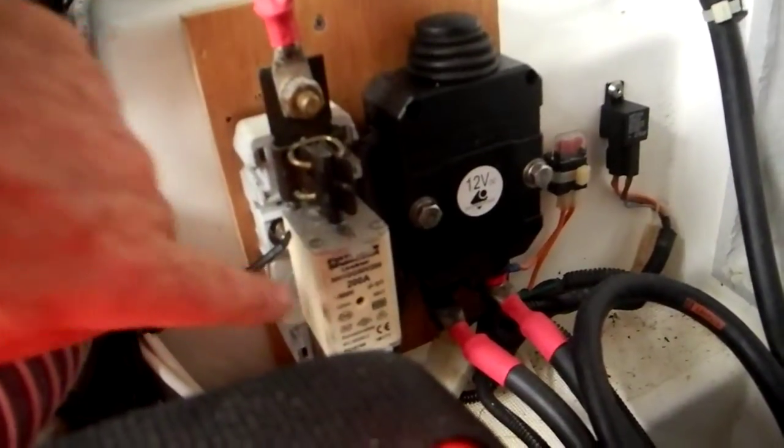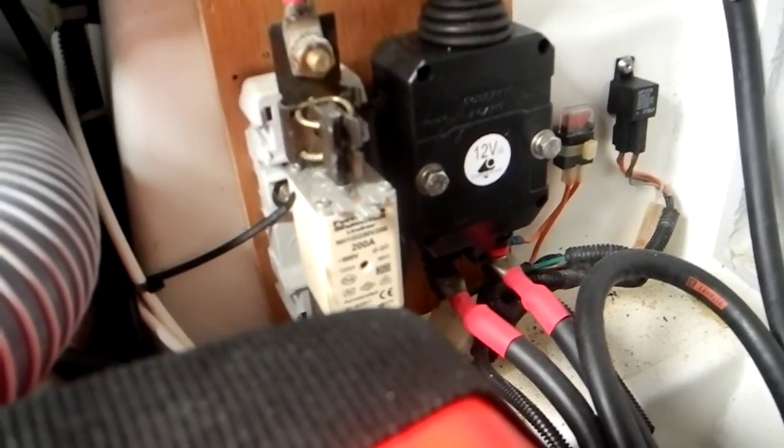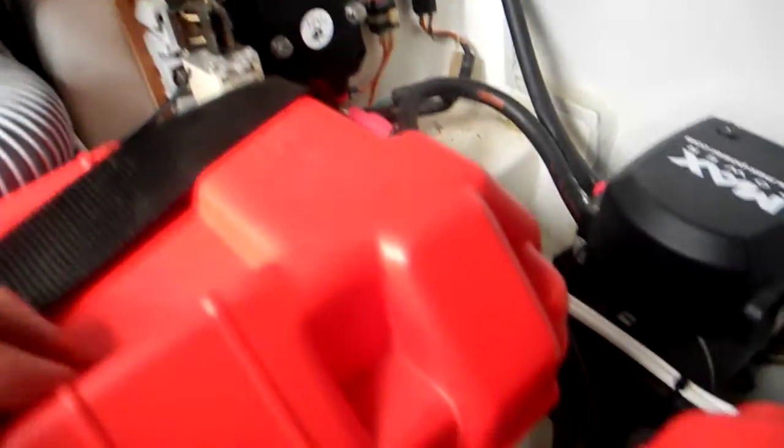Down here we have a giant 200 amp fuse. In your stern thruster situation, these are the electrical components that connect up to the two batteries that are mounted side by side right here.